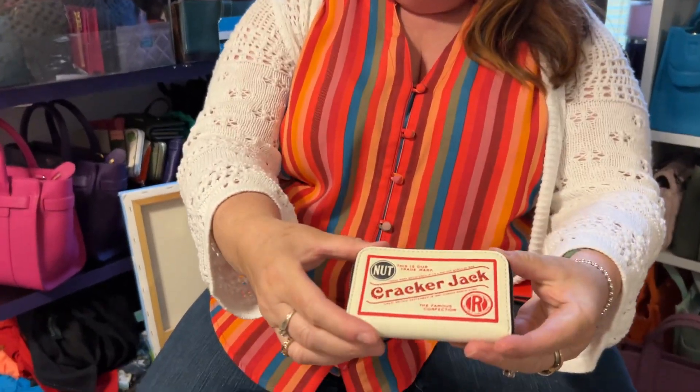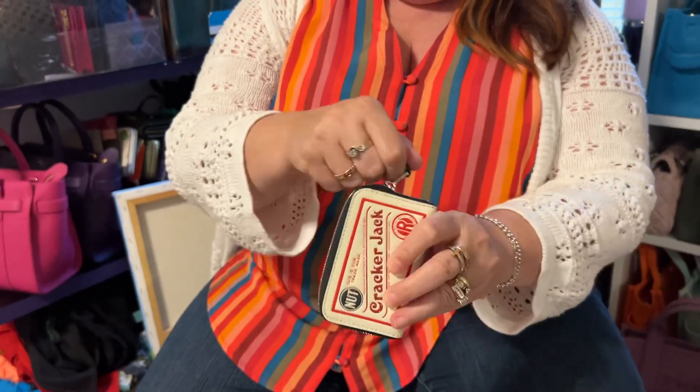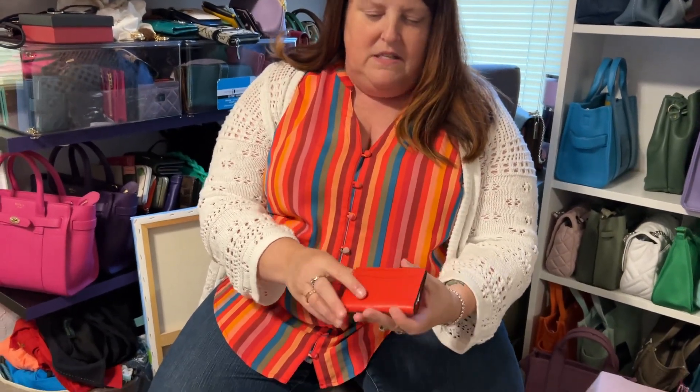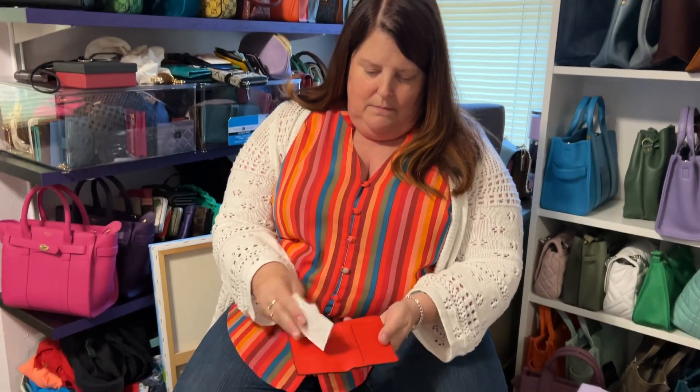So next up, we have a few things here. I have my little Cracker Jack wallet from Coach. This too has little glitters on it. Is there a toy surprise inside? No, it's just a wallet — a card holder with a nice silver zipper. Then I have this card holder from the men's line. It's got an orange pebble leather with some card holders there. I keep my price tags in everything. I really love the leather on this, but there's nowhere to put money — I wish there would have been a spot for that.